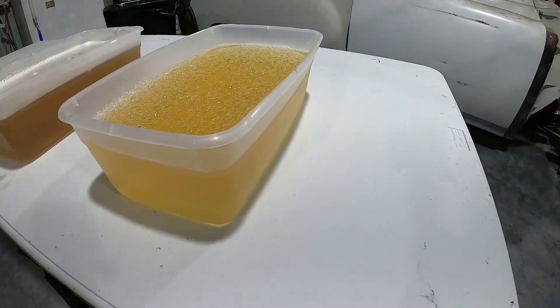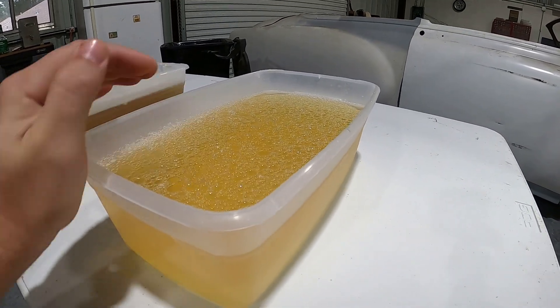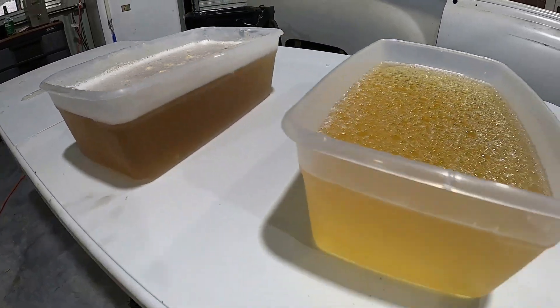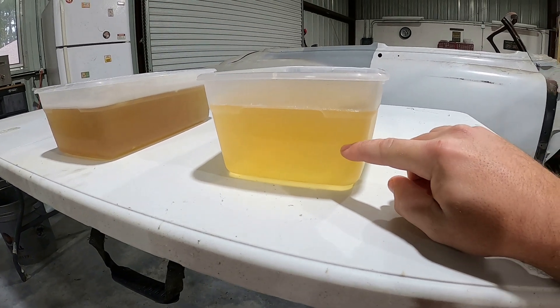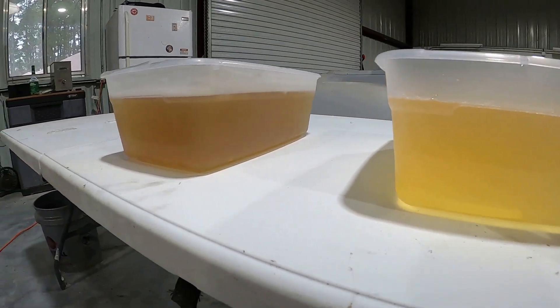This one I did boil — reheated it and continued to mix while reheated — so it doesn't have all of those chunks on top like the other one does. And also it has 1 cup per gallon of the 3% hydrogen peroxide. You can see it's a lot lighter, a lot more clear.